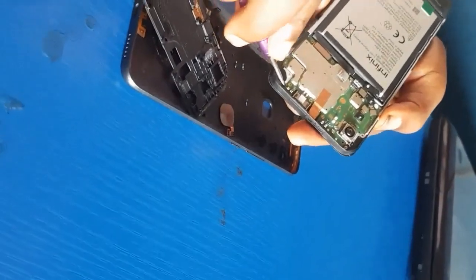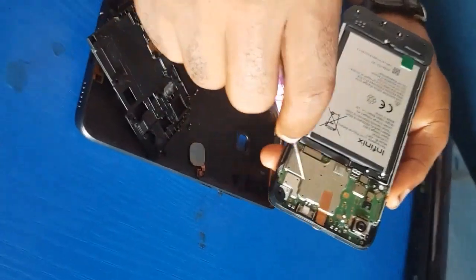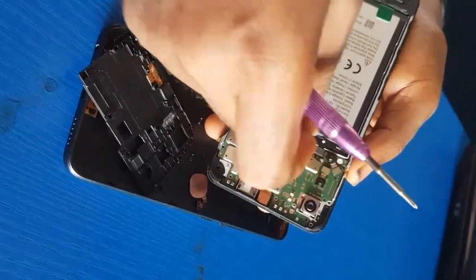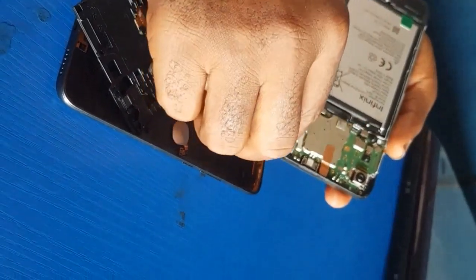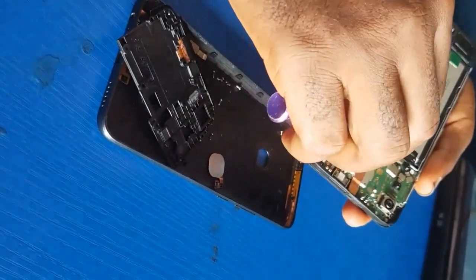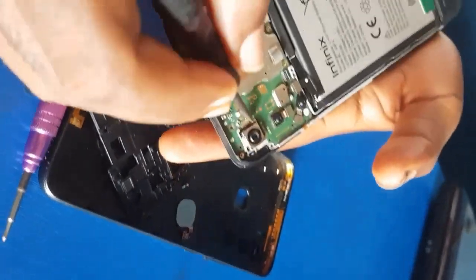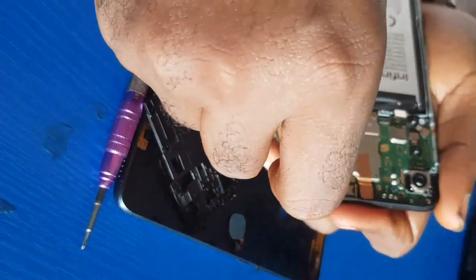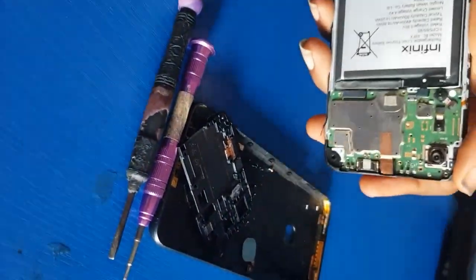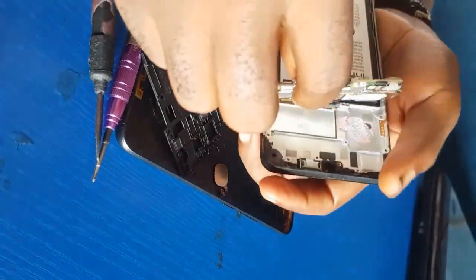So I have opened the cover. Now let's check — if there is no nut holding the panel, if you try to lift it up it will be hard. So there must be a nut holding it, so let's loosen the nut as well. Make sure you don't force it to open. Also make sure you remove the SIM tray before doing this, otherwise you may break the SIM tray.